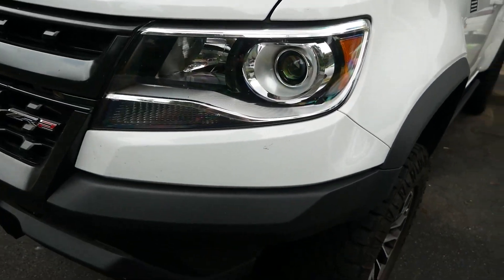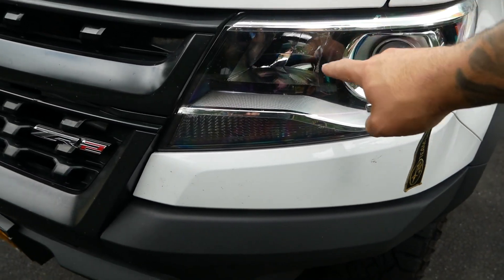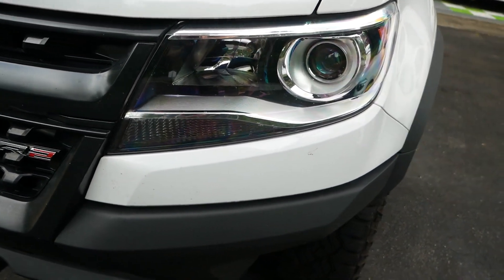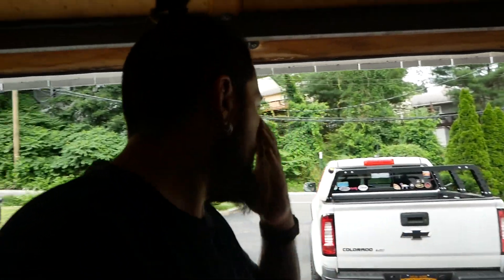A lot of these are just very nitpicky minor things — none are deal-breakers on this truck. I love this truck. So number four is the headlights. The lower models might have a different headlight, but either way the headlights suck. It's a 2020 model and you basically have to upgrade the bulbs to LEDs. The LED is like ten times better, but even the LED doesn't make it amazing — it might just be something with the headlight design that it doesn't project as much. A little annoyance.